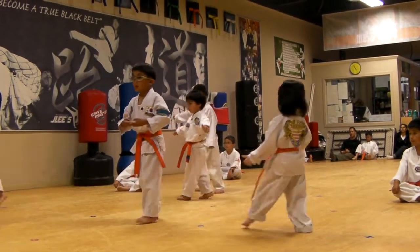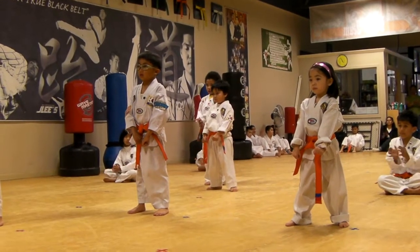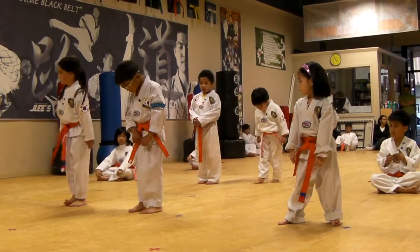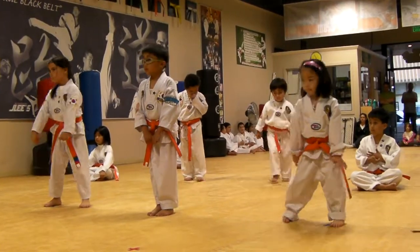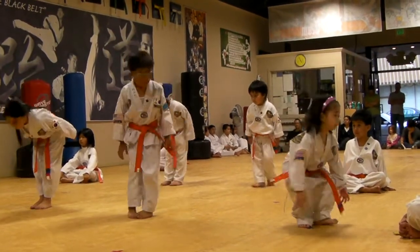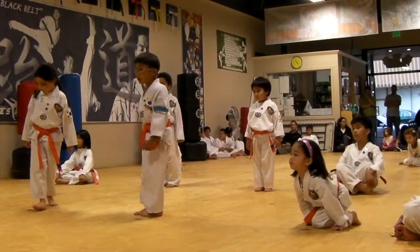Very good, guys. Okay. Sit down! Good job, guys! Don't go anywhere! Stand in a spot. Come on, sit in!